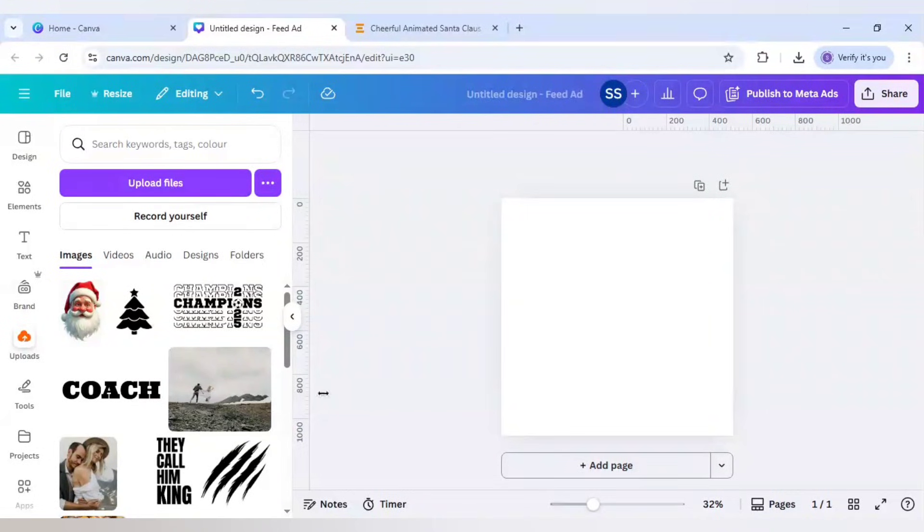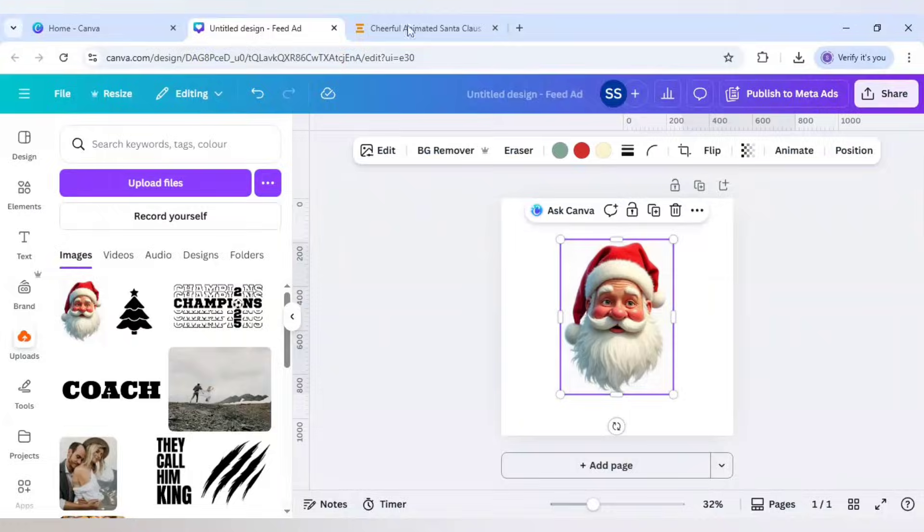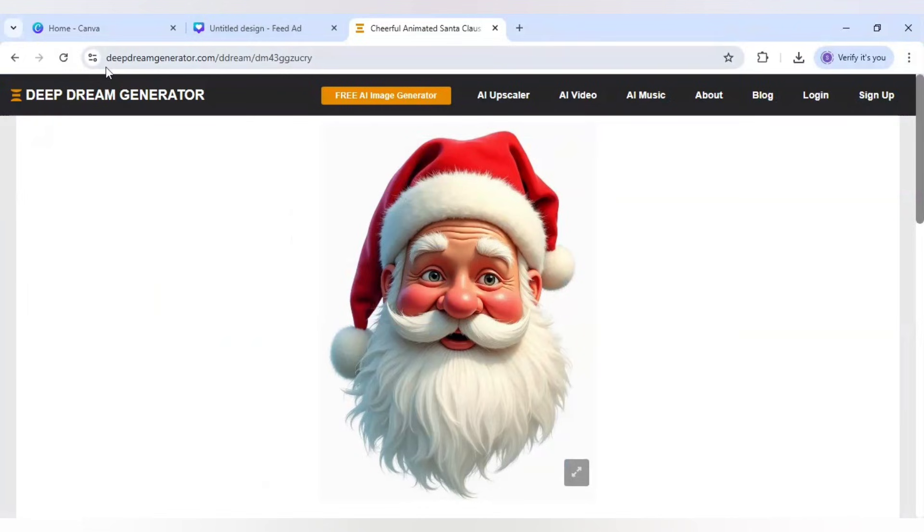Hello everyone! Today I'm going to share a secret Santa message half-face typographic design in Canva. I'm using an image downloaded from deepdreamgenerator.com, which is an AI-generated image that is absolutely free to use.